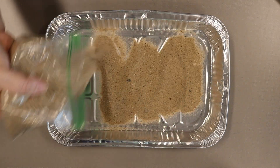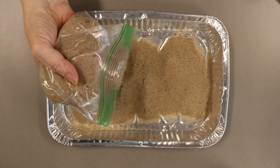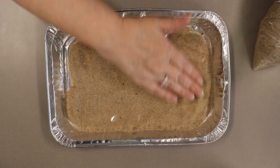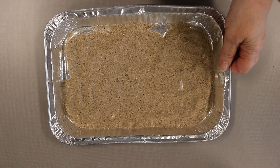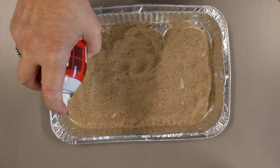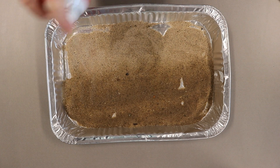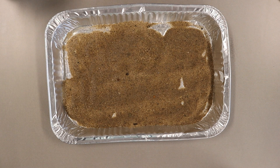Spread about one and a half cups of sand in your foil pan and spread it around so that it's a nice thin layer. Put your mask on and take your pan outside, then begin spraying. You want to spray fairly close to the sand so you saturate it — just like that.